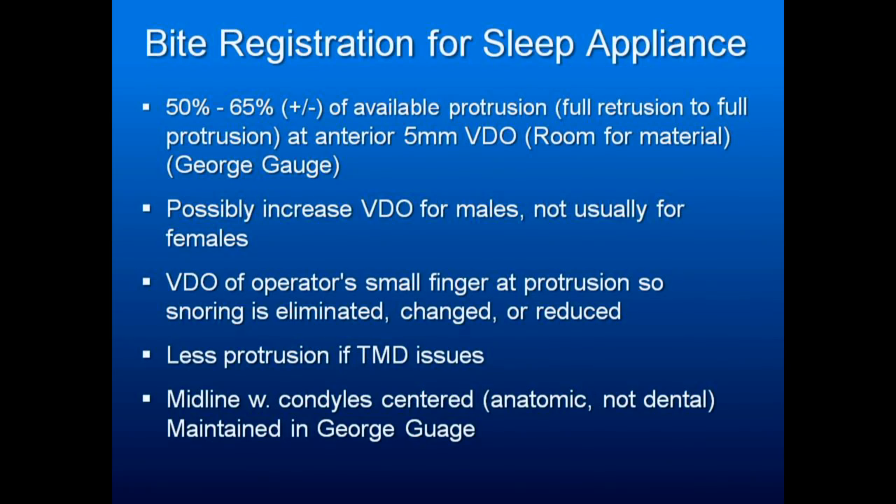That's a reasonable place to start. Know that you can possibly increase vertical dimension for males, but not usually. You don't generally open up the vertical dimension of these appliances for females — it usually makes their apnea worse. If you're guessing, have someone protrude on your small finger and try their bite at different positions. If you get a position where suddenly the snoring disappears, that's a reasonable position for your appliance's initial position.